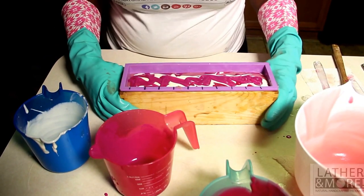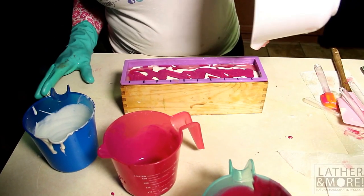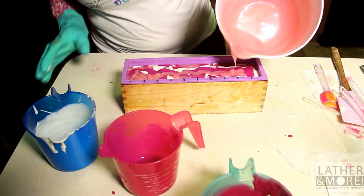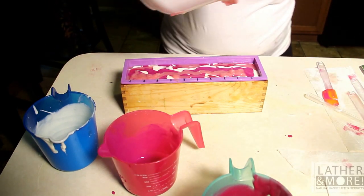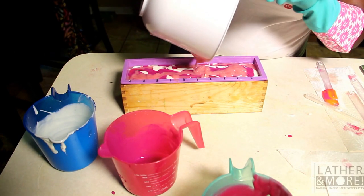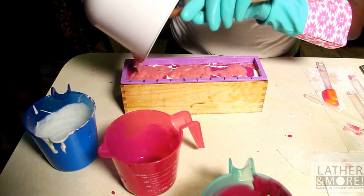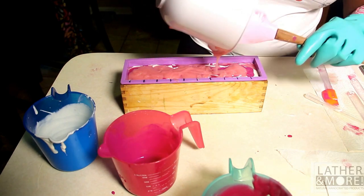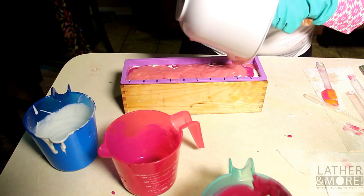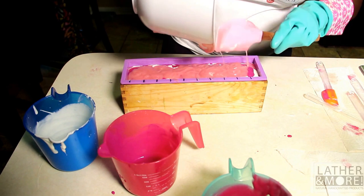If you guys could just see these colors, you would be amazed — it's so pretty. I love it. I'm not going to do a topper on this soap. I want the butterflies to be kind of like the star on the soap, so I want them to be on a flat platform. Normally I would do a more topped soap, maybe even some piping.